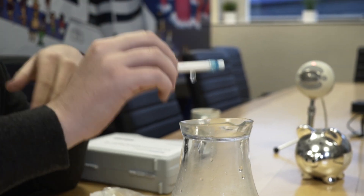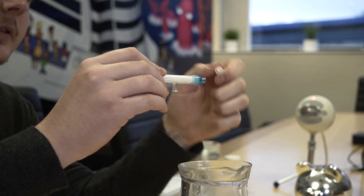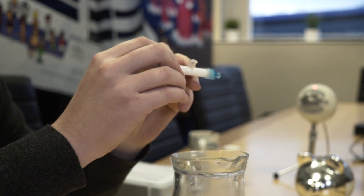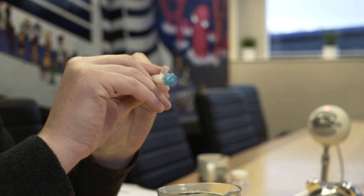So what we're now going to do, now that the filter is completely coated in the sample water, is take the white cap from one end, switch it around, and put it on the other end.